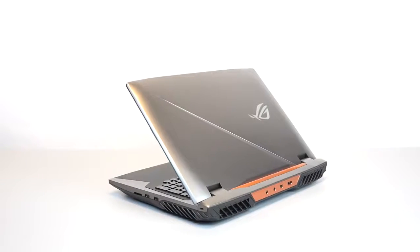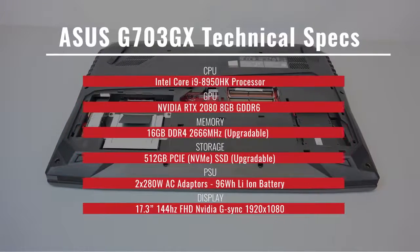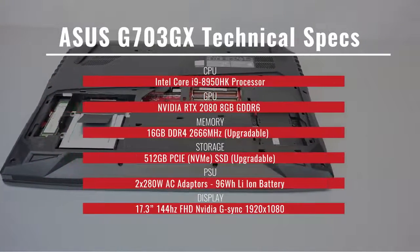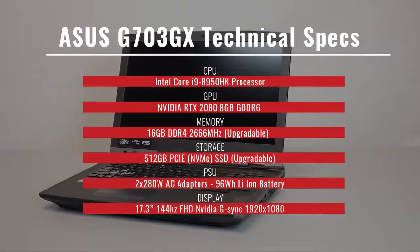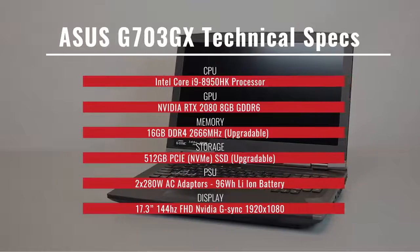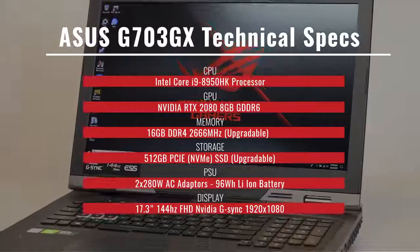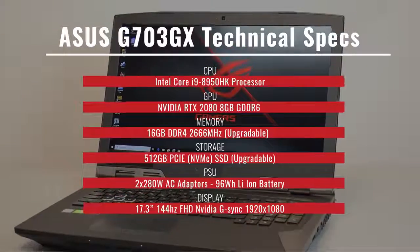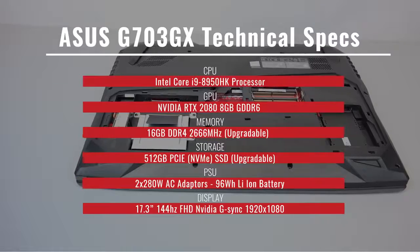Let's start off with some specs. For the CPU, it's an Intel Core i9-8950HK processor. For the GPU, it's an NVIDIA GeForce RTX 2080 8GB. As far as memory goes, it's 16GB DDR4 with 2,666MHz, upgradable to 128GB max. For storage, you're looking at a 512GB PCIe NVMe SSD, which is also upgradable.